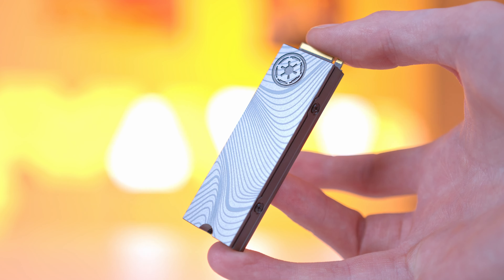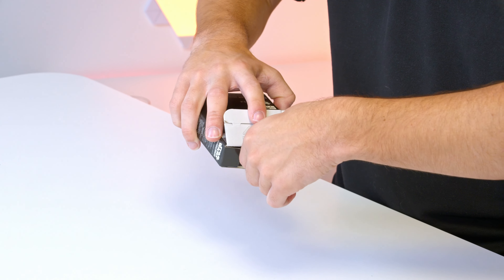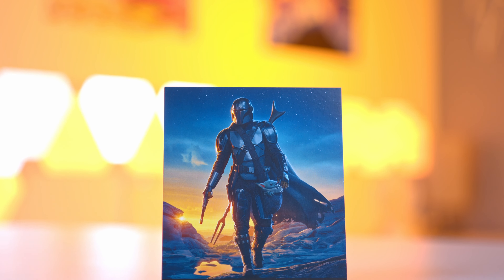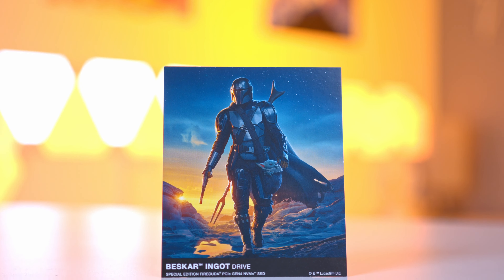Seagate have partnered up in making this drive a bit more aesthetically interesting, but some of the changes go much further than just aesthetics alone. The best way to start demonstrating this is to open up the drive itself. This is custom, limited edition packaging that you'll only find on this specific SKU of drive. It also comes with a nice little postcard or souvenir which you can keep and pop on your setup wherever you like, to really add to the overall experience.